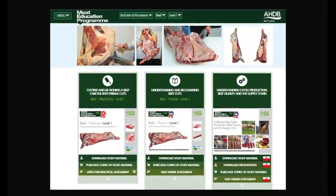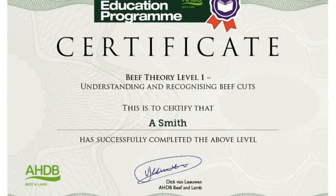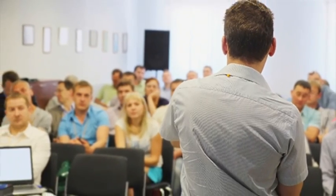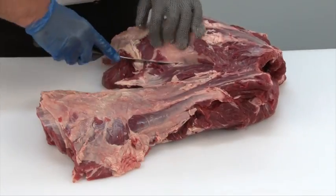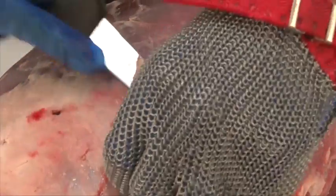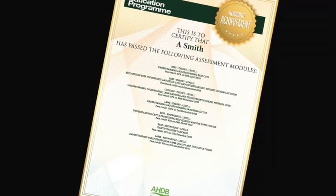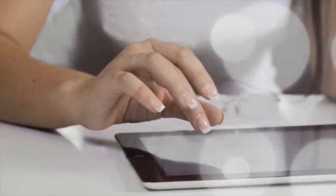At the heart of the Meat Education Programme is an innovative web-based platform which can be accessed via AHDB Beef and Lamb's trade website. Online assessment and certification are available free of charge for the theory modules. The three practical beef and lamb modules will be assessed at the learner's place of work by highly experienced butchery professionals. There are 16 theory and practical modules in the Meat Education Programme, each supported by must-read study materials free to download. You can track your own progress online while logged in. To register or for further information, visit www.ahdbbeefandlamb.co.uk/MEP.